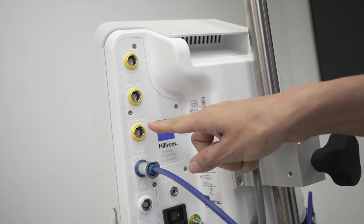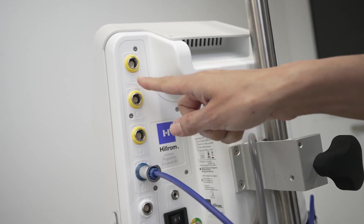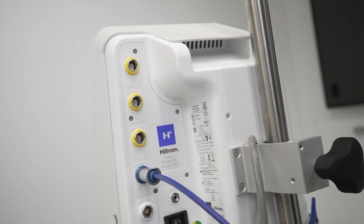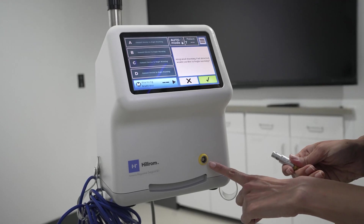Any integrated warming blankets have a yellow cord that must be plugged into the yellow ports. There are three warming blanket ports located on the back of the controller, and one port on the front.